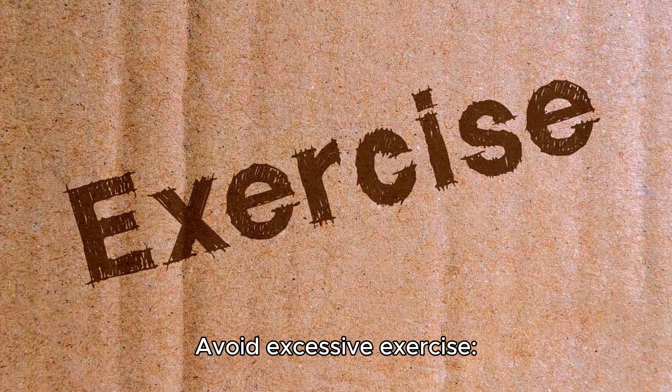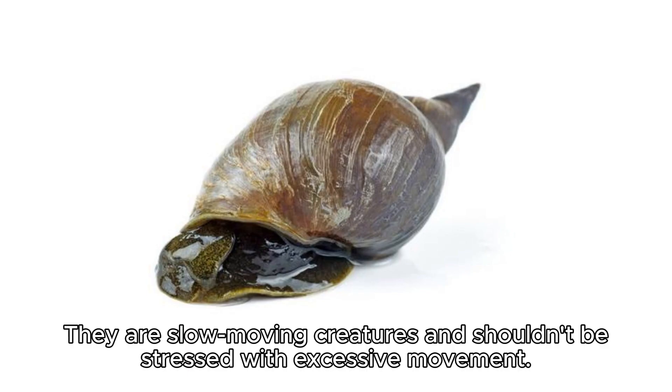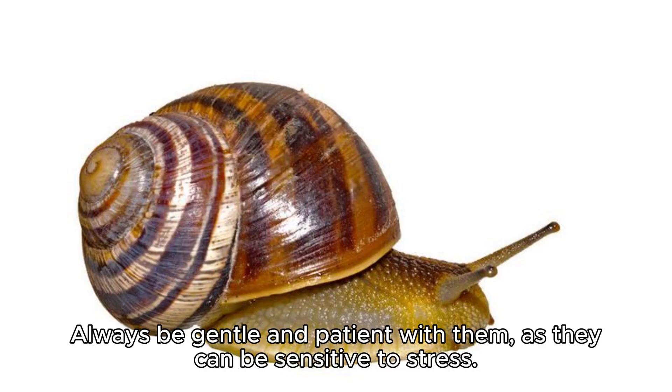Avoid excessive exercise. While exercise is good, avoid forcing your snails to be overly active. They are slow-moving creatures and shouldn't be stressed with excessive movement. Remember that giant African land snails are nocturnal, so they may be more active during the night. Always be gentle and patient with them, as they can be sensitive to stress.